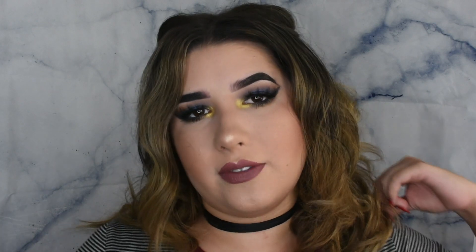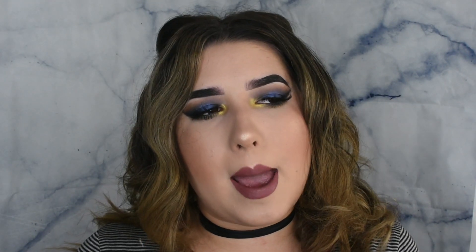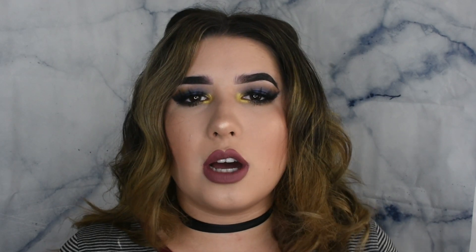Alright you guys, and that is the finished look. I am pretty happy with it, actually — I didn't know how it was going to turn out with the small amount of mattes in this palette on the Sinner side. But I actually really like how it came out. I really love this Ministry shade and then also the yellow one on my inner corners. I usually wouldn't put these two together, but I think it looks pretty good. Please don't forget to subscribe if you liked this video. I am going to be putting up some Halloween looks — I'm thinking about doing a pop art look, a Barbie look, and a mermaid look. Let me know in the comments below what you guys want me to do, and don't forget to hit that notification bell. Thank you so much for watching and I'll see you guys in my next video.